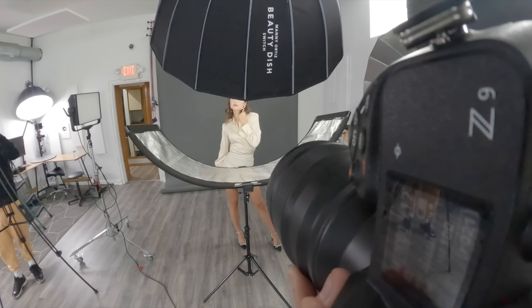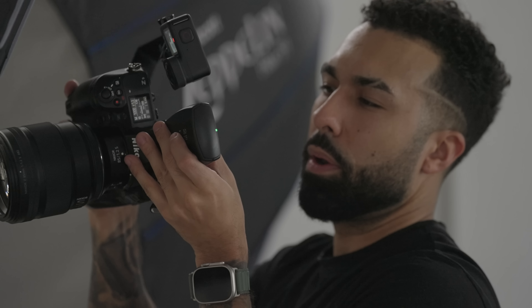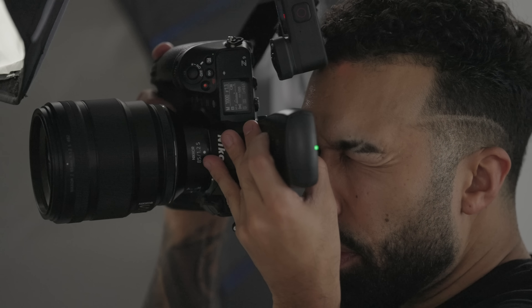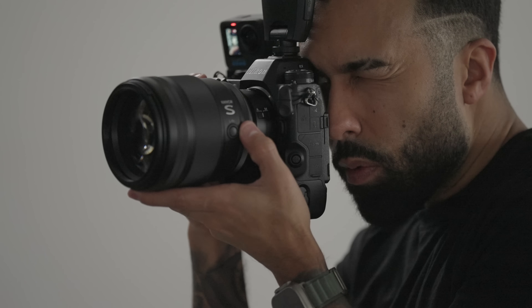I'm going to regret not scripting this — this is going to be pretty bad. So the first thing that stood out to me about the Nikon 85 1.2 was that it has 11 aperture blades.